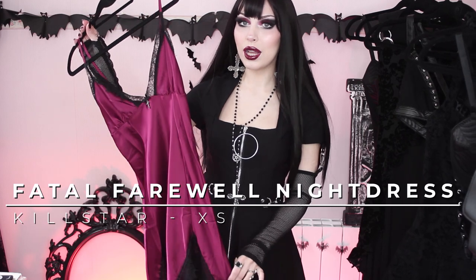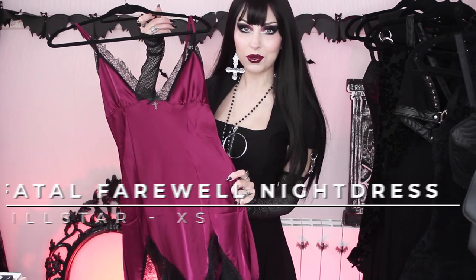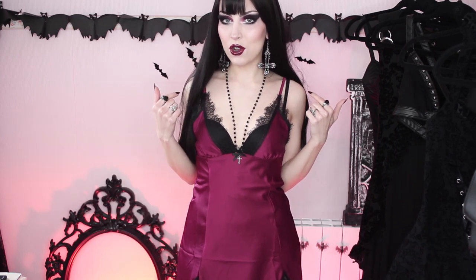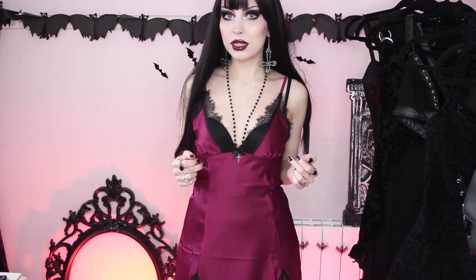Now moving on to something completely different — I got a slip dress. I got it in red but it's also available in black, and this is called the Fatal Farewell Night Dress. It looks stunning and feels super comfy, really really soft. One thing is that I have to leave my bra on because it's not very family friendly — the parts that cover your chest are quite far apart and you can see basically everything through the legs. So bear that in mind if you're planning to wear this around family.